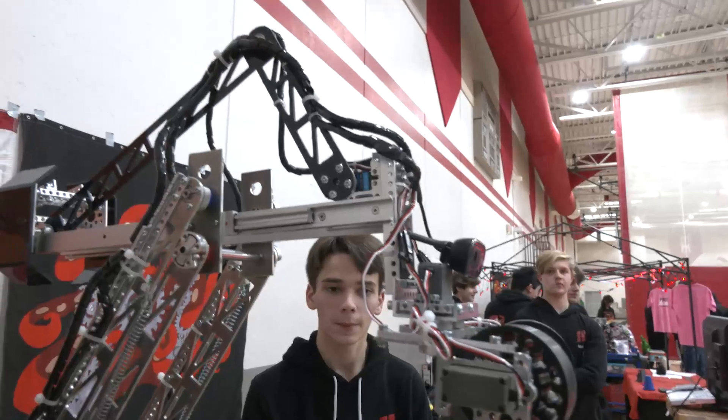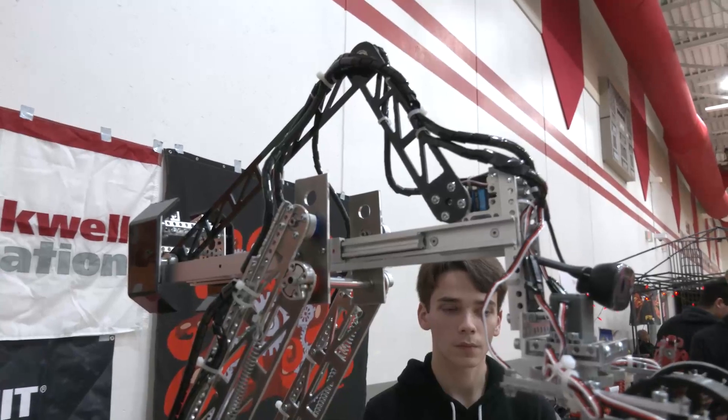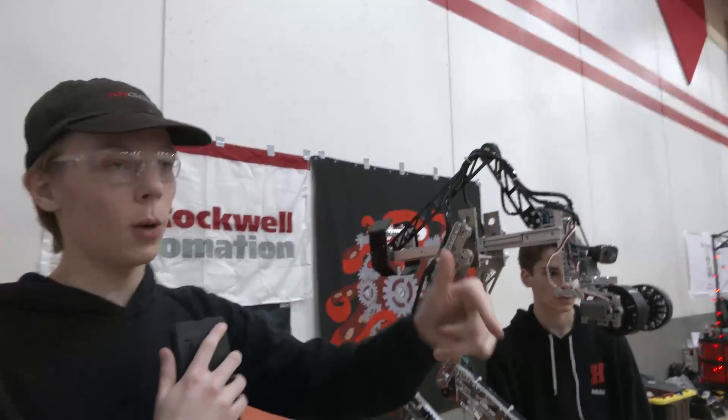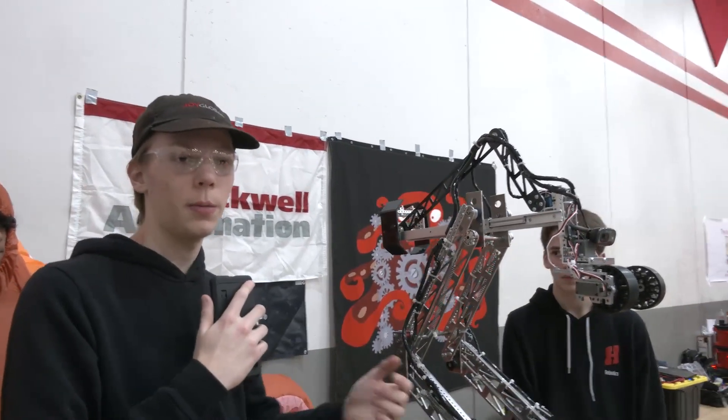On the slides from a control standpoint, is that completely manual or do you have any automation built in? Yeah, so we have a close button, a fully open button, and a midpoint button, but for more precise movements it would be manual.